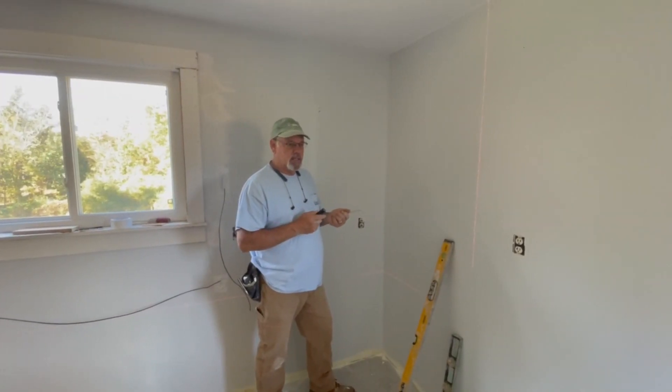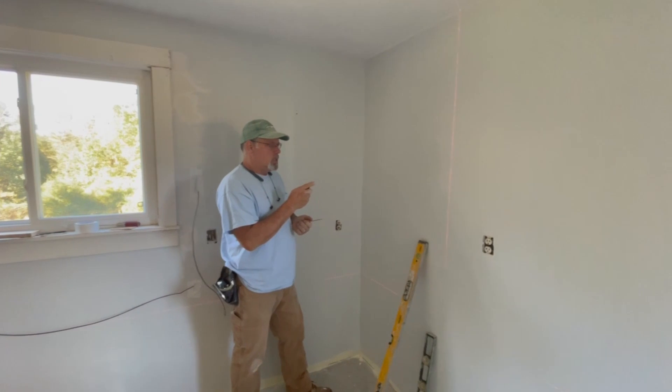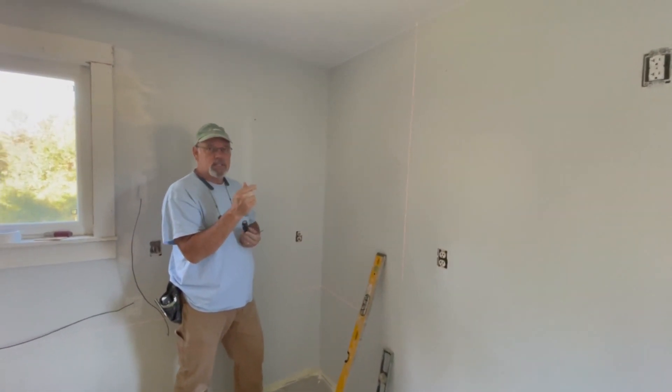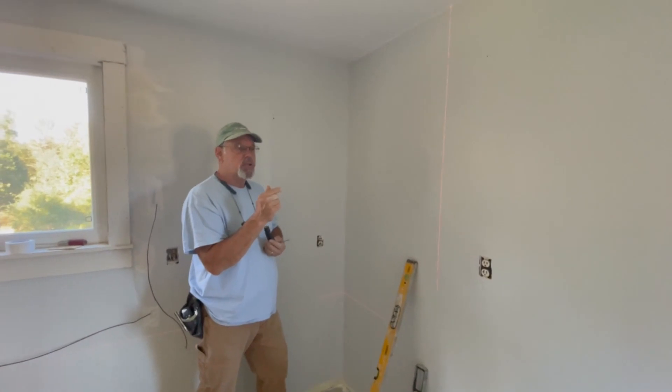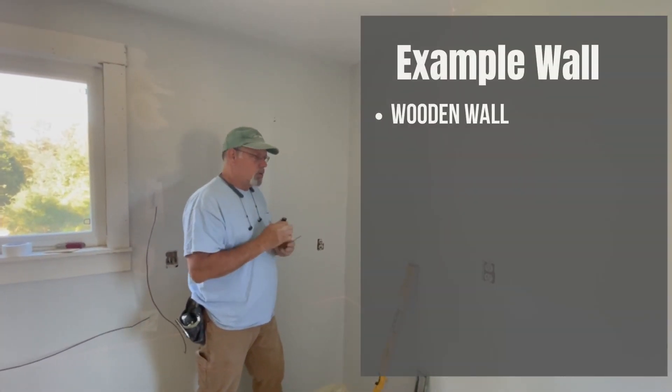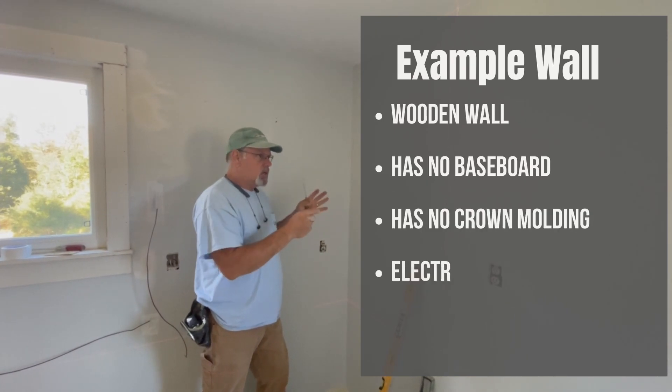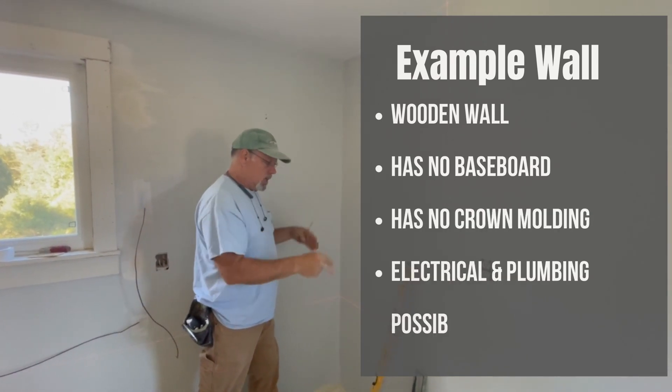I'm going to show you how to find a stud in the wall. I'm assuming several things: one, it's a wood wall, not a steel stud, and the other is that there are pipes and wires in here, so caution has to be executed. In this particular case I've got a wall with no interior trim.